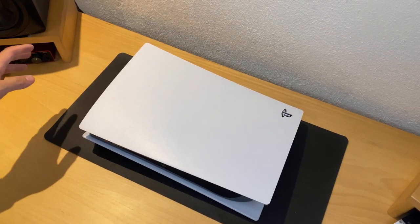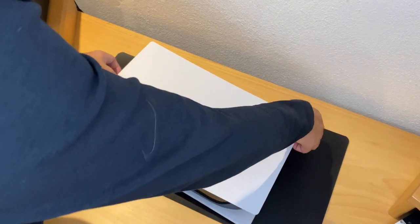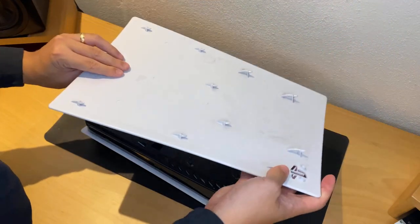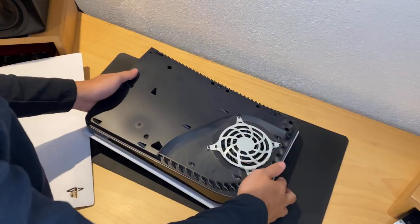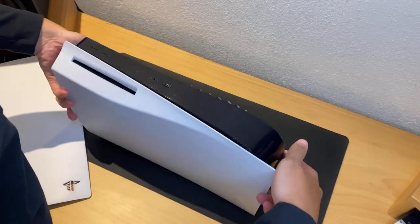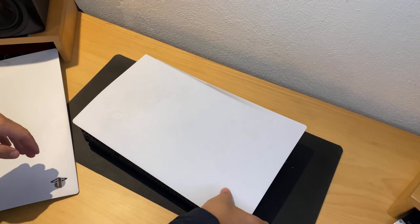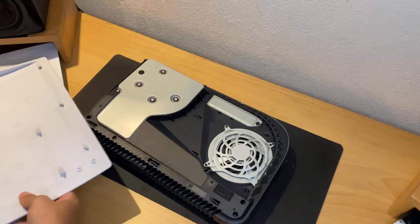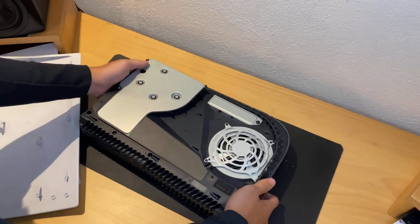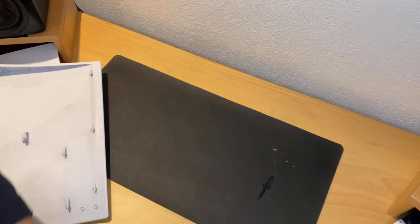First things first, we gotta get rid of the plating on the front and the back. For this one, you hold it by the PS logo and pull it up and slide down. See, that wasn't so bad. This is one end of it. Then you flip it the other way. For the opposite side, you're gonna hold it from the other end and lift and slide. So this is the bare unit. I'm gonna dust it a little bit because it's a little dusty. Put this aside first.